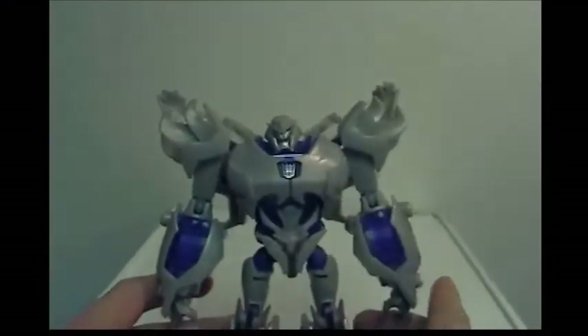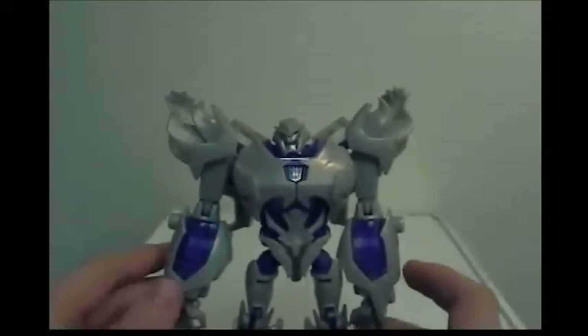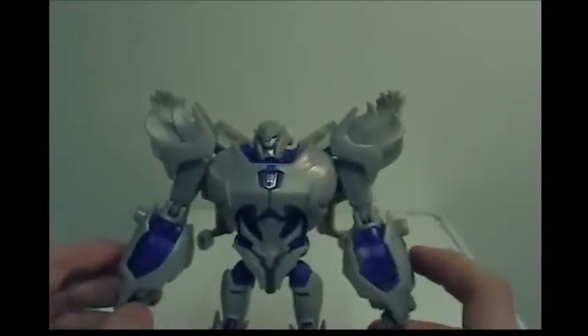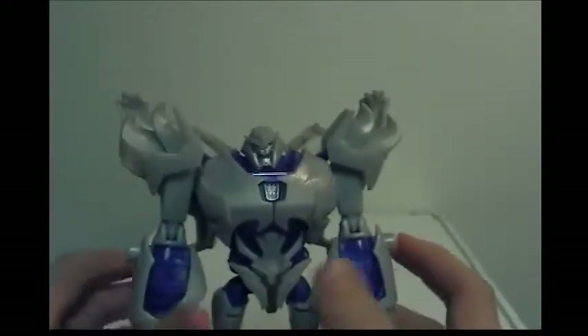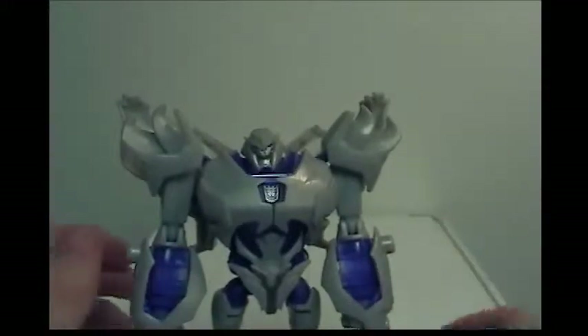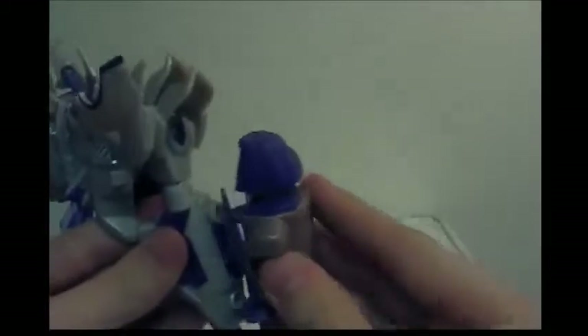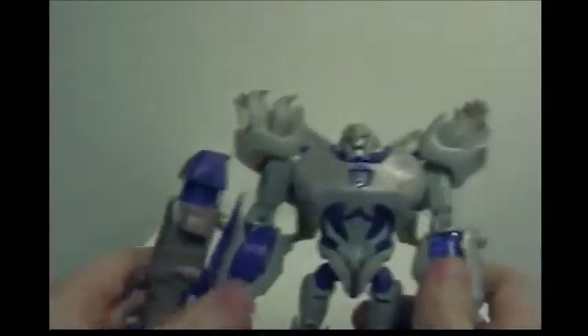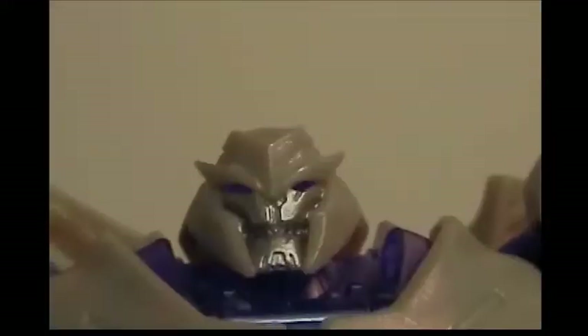Megatron has been my favorite for a long time — Starscream has always been my second favorite. Looking at this figure, I'd say the Starscream toy might actually be a little better. Once I get a Starscream I'll do a size comparison. To put his gun on, just peg it onto his arm — it really looks cool. You can see he actually has teeth in his head.